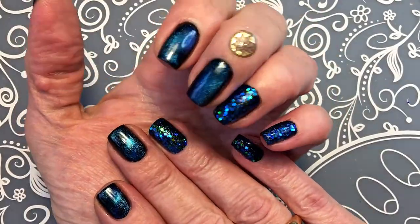I'm not going to put top coat over all of these because I already used the other one. These are the finished nails.